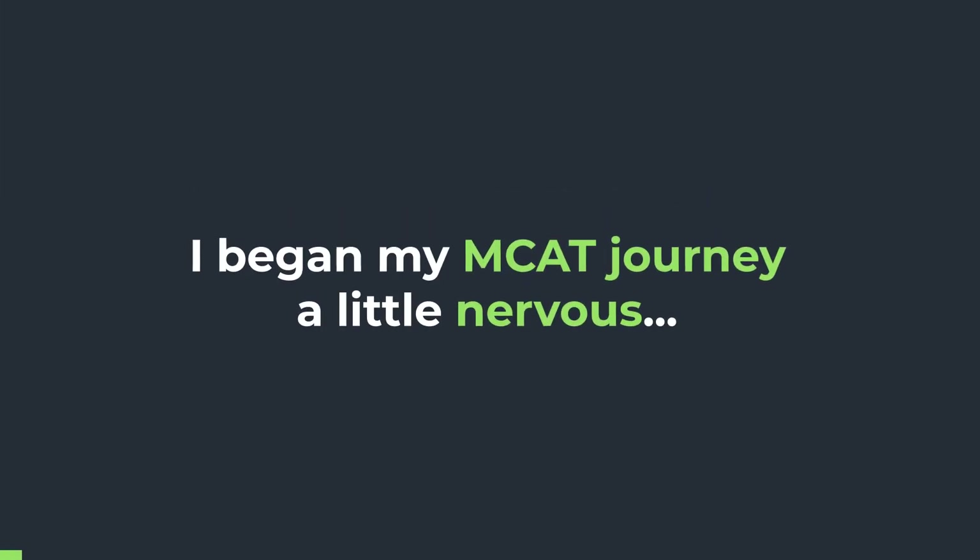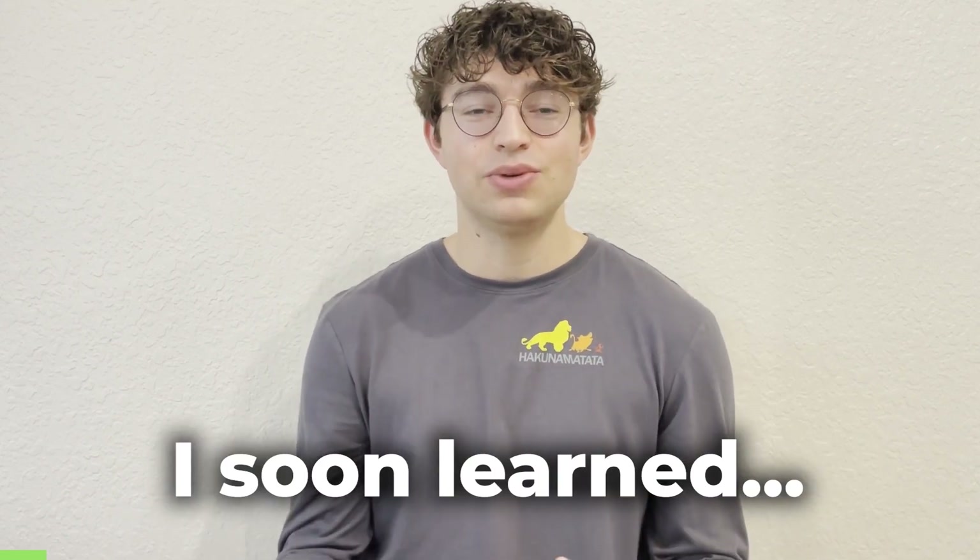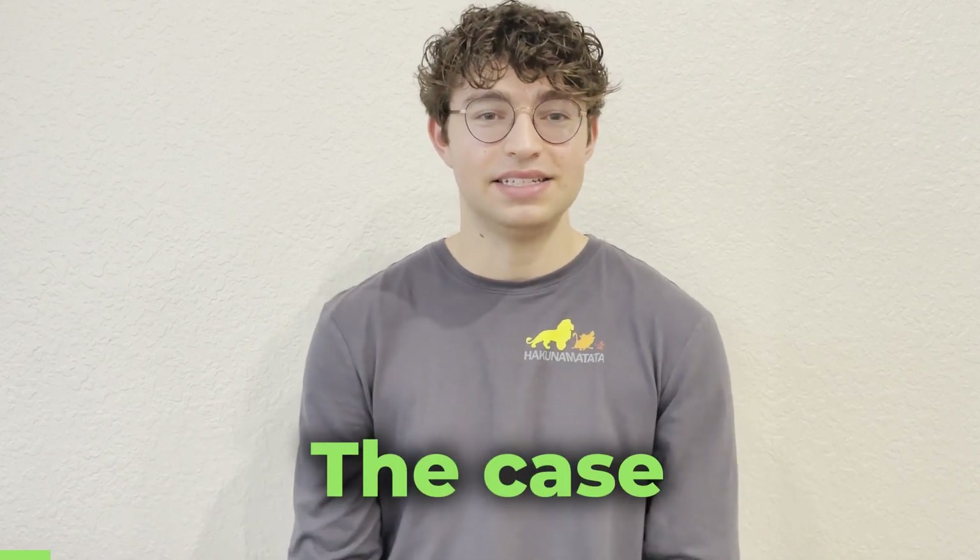Hi, my name is Austin Lent and I am here with MCAT Mastery to talk about how I built persistence and stamina while studying for the MCAT. I began my MCAT journey a little nervous, a little excited, and very naive. I thought that since I had done well in the courses, I would immediately get the score that I wanted. I soon learned this was not the case at all.